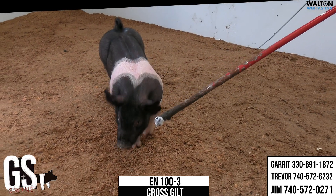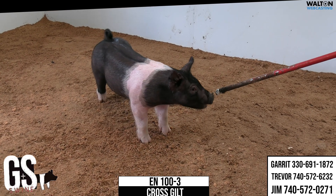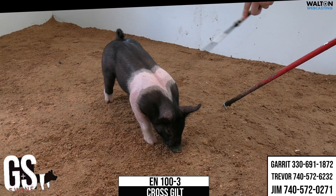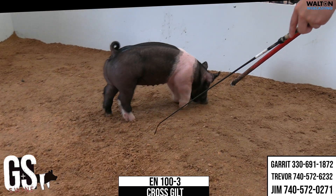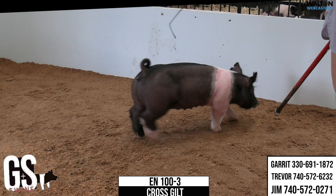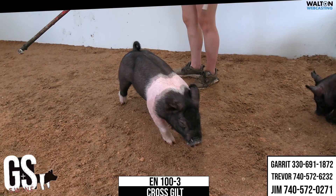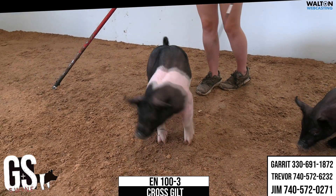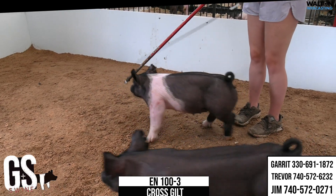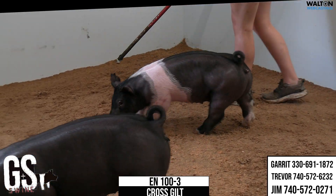Those are big feet and big toes — still have set and spread to her dew claw. Her shape and expression is incredible up high. And exactly like Trevor alluded to, it's always fun to see how fast these things will change when you take them home, they get their own pen, and they eat realistically what they should be eating. You'd be surprised how fast this one can flesh and body up, because that kind of look, shape, and bone can go a long way in a 100-3 crossbred gilt.